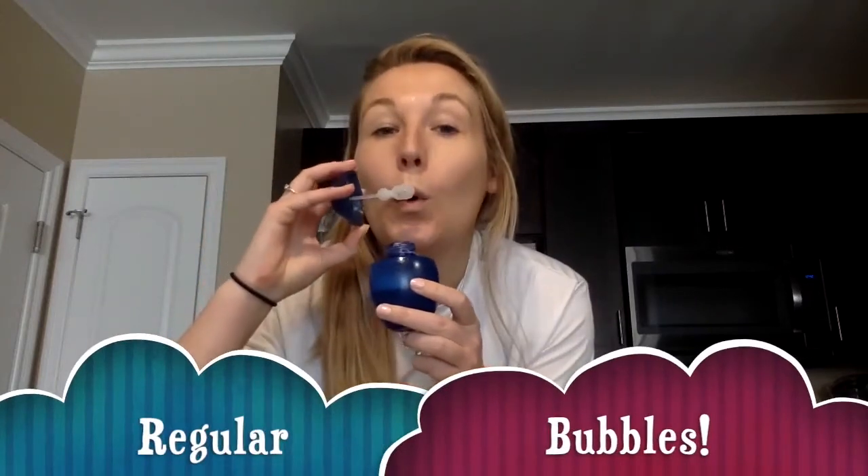Another great activity is practicing blowing regular play bubbles. No matter what way you try, just keep practicing, and we can't wait to see you blow your bubbles back in the pool.